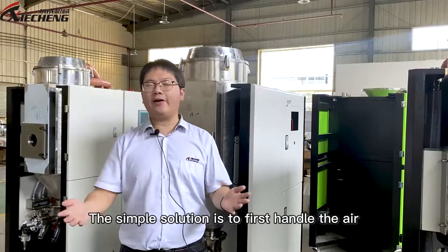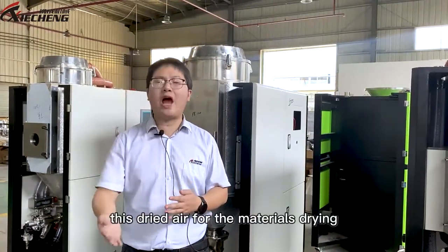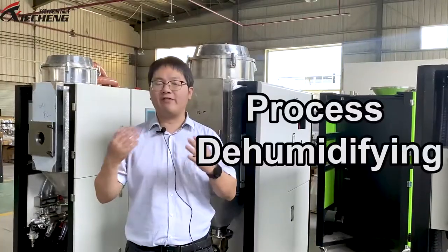The simple solution is to first handle the air — dry it sufficiently — and then let the dryer process this dry air for material drying. So the final product will have no problems with moisture issues. We call this process dehumidification.